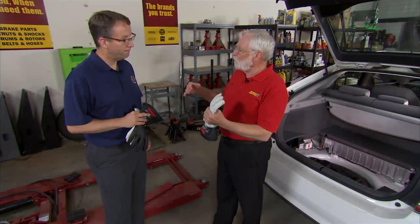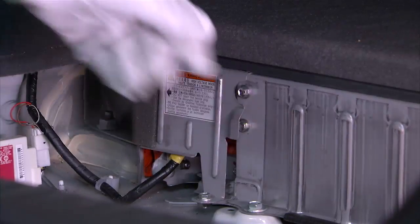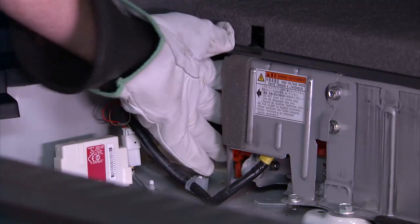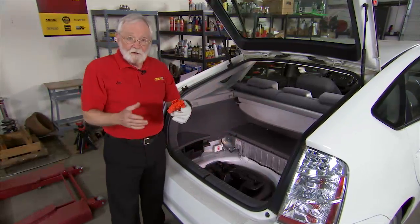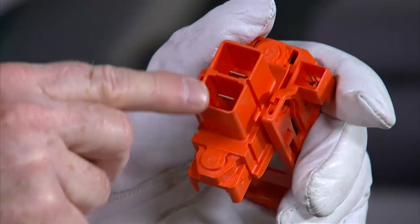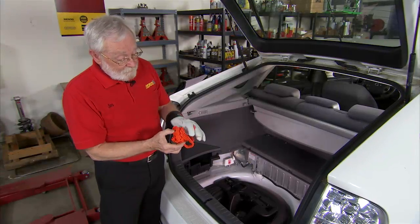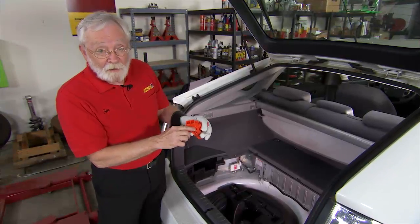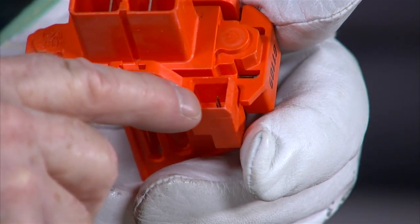First, let's shut the Prius down. These Panasonic batteries have a service jack — sometimes called the master disconnect — used to open-circuit the battery pack. To remove it: pick it up to unlock it, swing the handle down, and wiggle it out. The master disconnect is essentially a shorting plug with a fuse inside that connects two large terminals and completes a circuit inside the battery pack. It also has two small terminals for an interlock system, so the PCM knows the high voltage system has been disconnected.